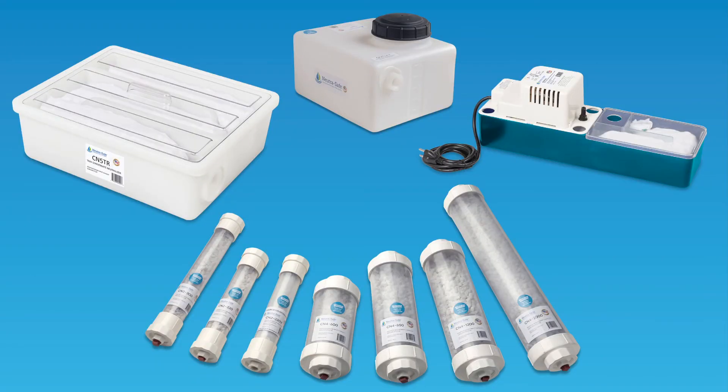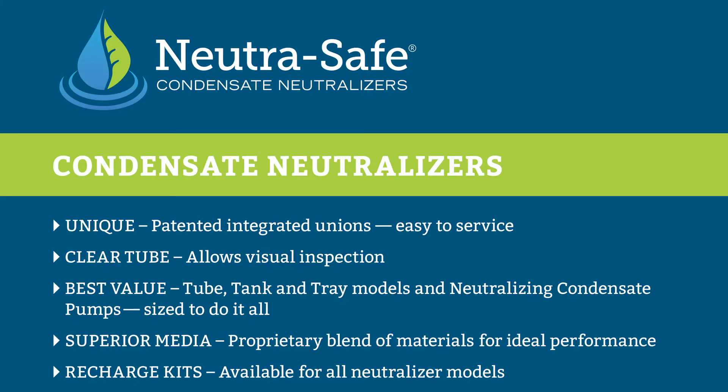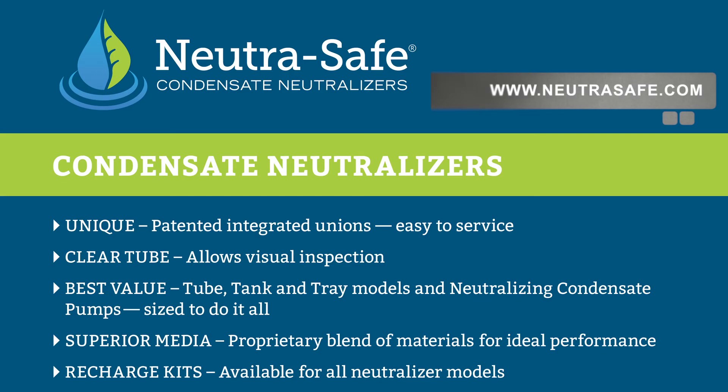Now available at your local distributor. If you need more information, please visit our website at www.nutrasafe.com. Thank you.